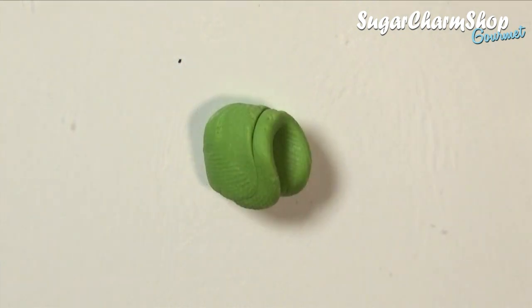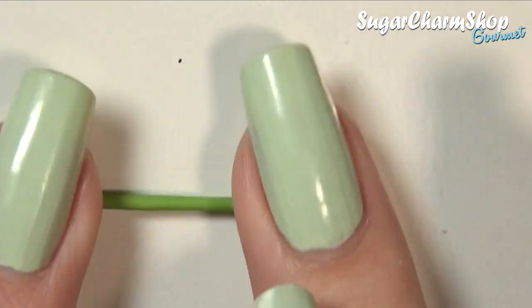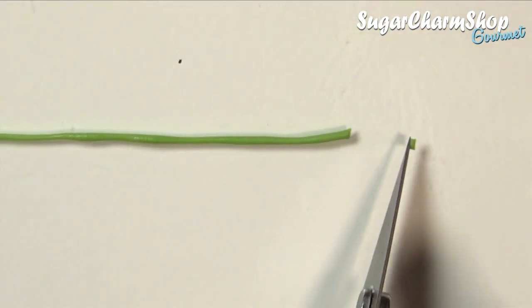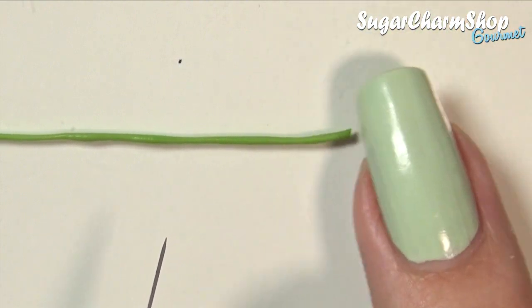For the vegetables, I chose to keep it super simple, so I first made some peas using this fresh green. For these, you just want to roll out some tiny balls and then place them in the bowl. And since peas aren't completely round, you also want to add some texture using a pointy dotting tool.